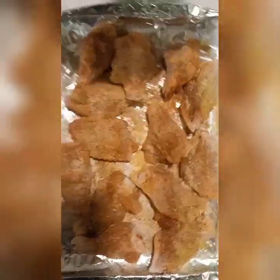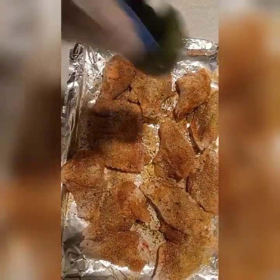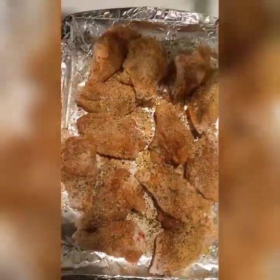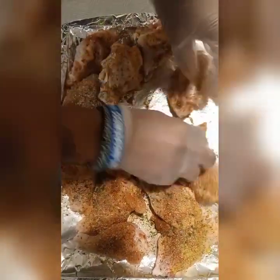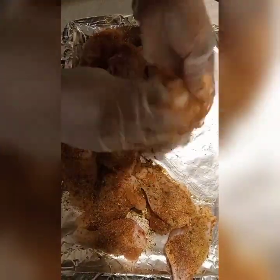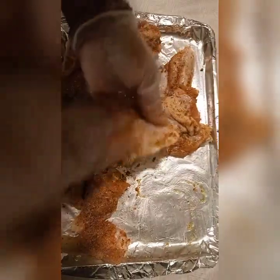Onion powder and a little parsley — parsley doesn't really do much else. I'm doing it all in one pan. Basically I'm gonna massage this in. Y'all already know about me — I got to season and massage the meat, get it well seasoned. And that oil also helps the seasoning stick.